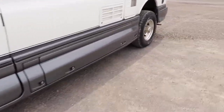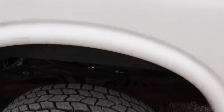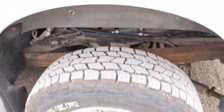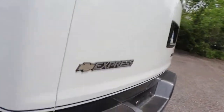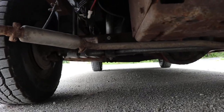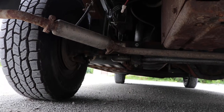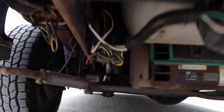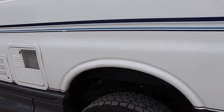I will recommend you install bump stop extensions — the stainless steel part there. I used stainless 2x4 and relocated the bump stop, just so that you don't over-travel the suspension. It's a bit busy under here because it's got a generator, but definitely recommend doing that.